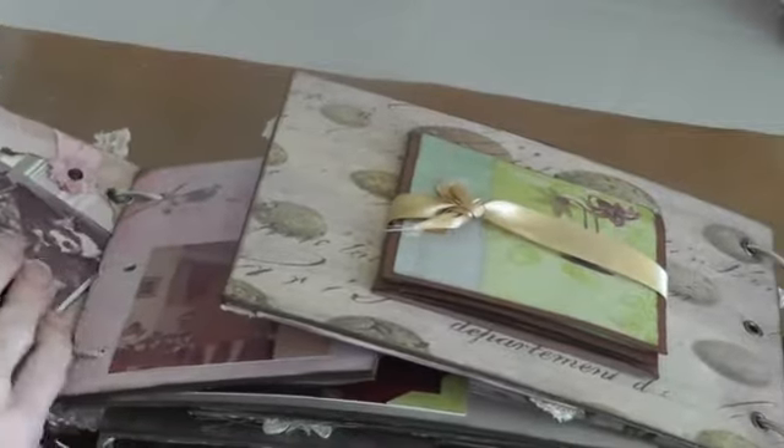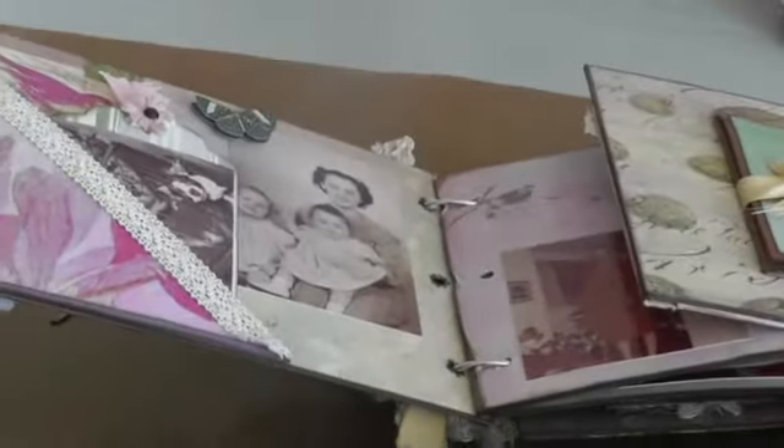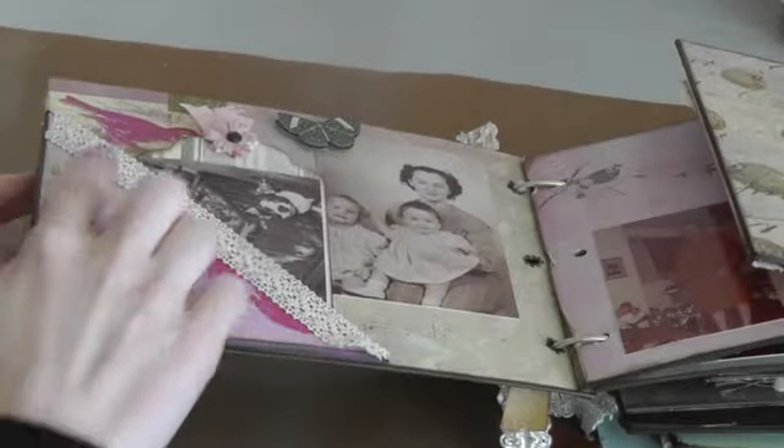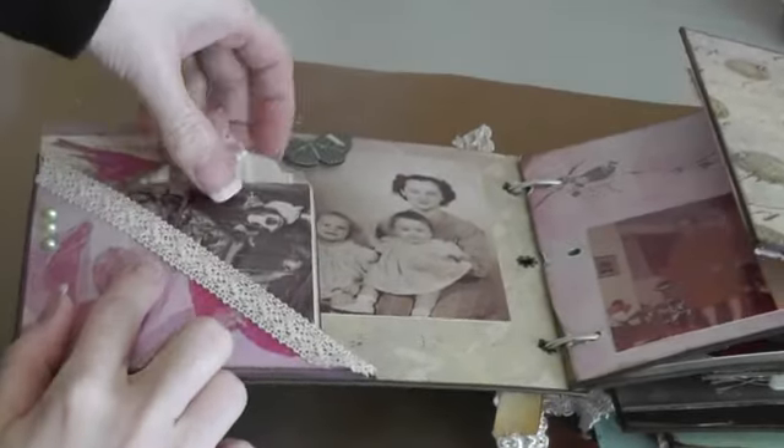You open it up — hopefully I can get it in focus. So I made a pocket here, a corner pocket. Put some flat bead pearls down here, covered it with some lace, and just put a couple tags in, with some journaling spots on the back.